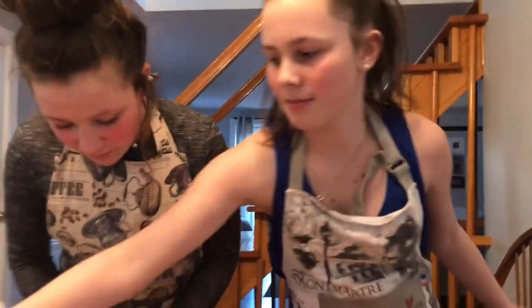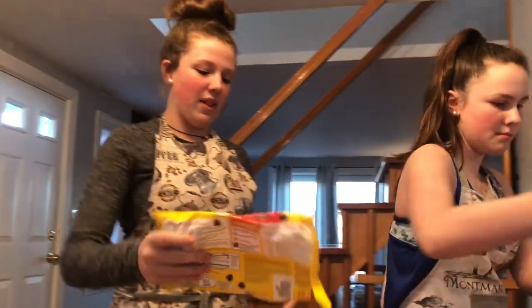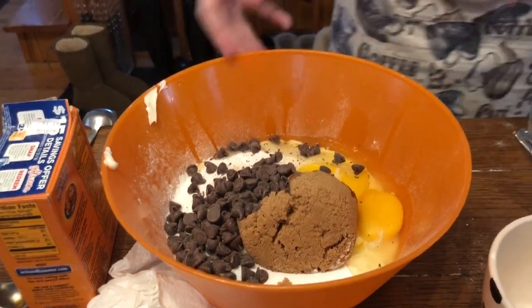Okay, so now we put in all the chocolate chips because there's none left, so we're just going to put the whole thing in. So now we have to mix.